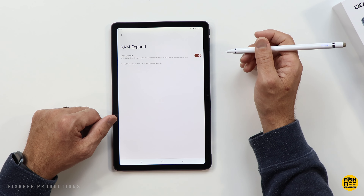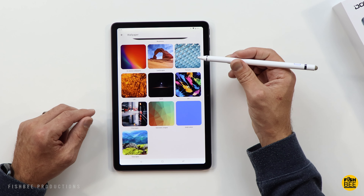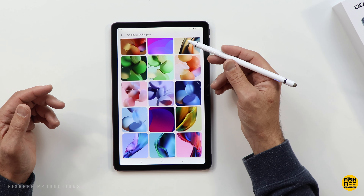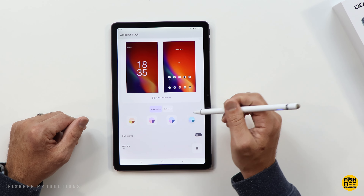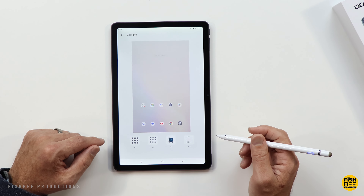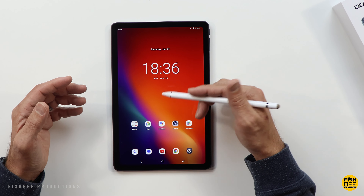You can also turn on the virtual RAM in the settings. There's a software update available, so I'll go ahead and do that. The stock wallpaper app from Google is included, which I like — there are quite a few options, including some they put on this device. You can also choose your accent colors to match the wallpaper, and there's a dark theme shortcut as well. When you swipe left on the home screen, you get the Google Discover newsfeed. Overall, I like this software — it's very similar to stock Android.